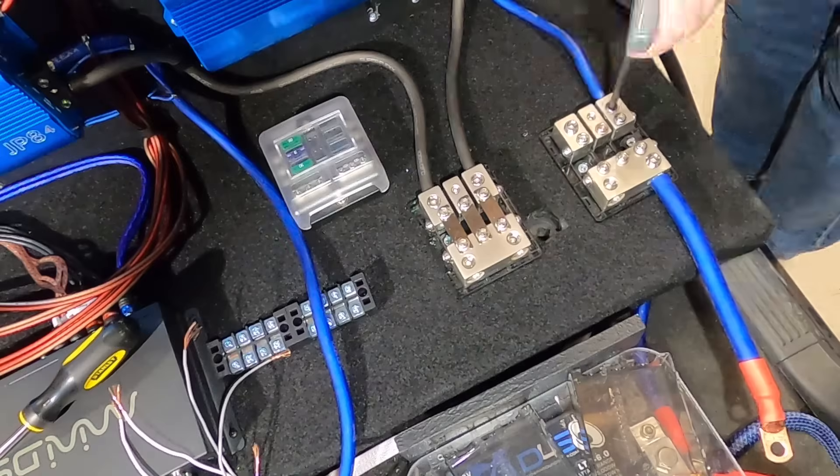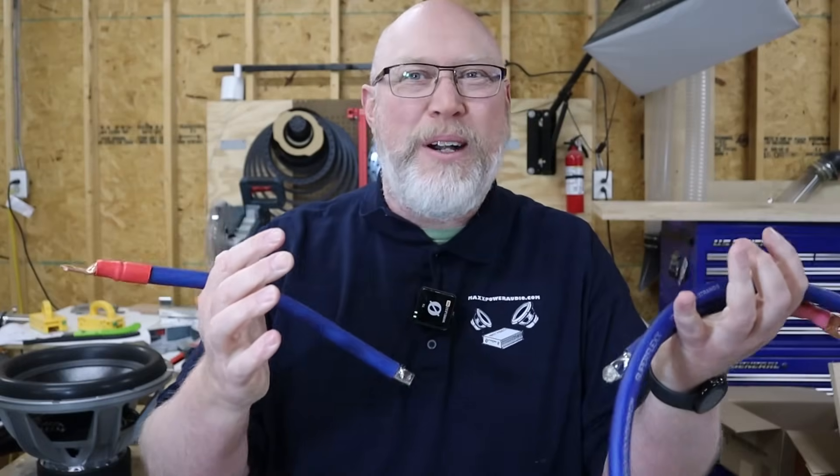The solution is easy. You just need to run a big, thick copper power cable — or maybe multiple big, thick power cables — from your battery to your amplifier. But that creates a whole new problem: thick copper wire is expensive.